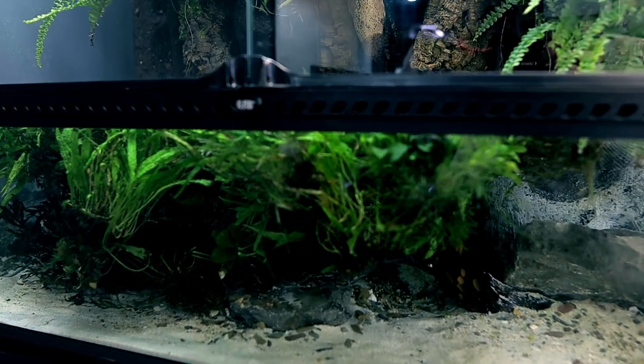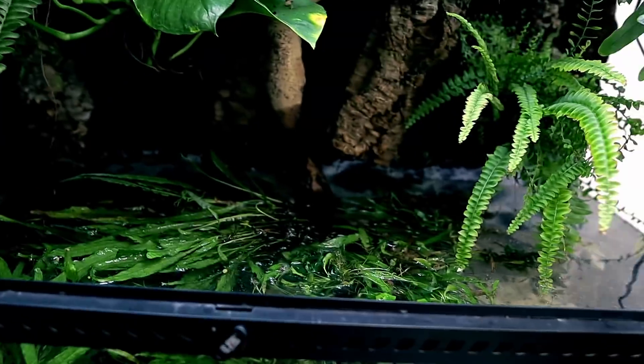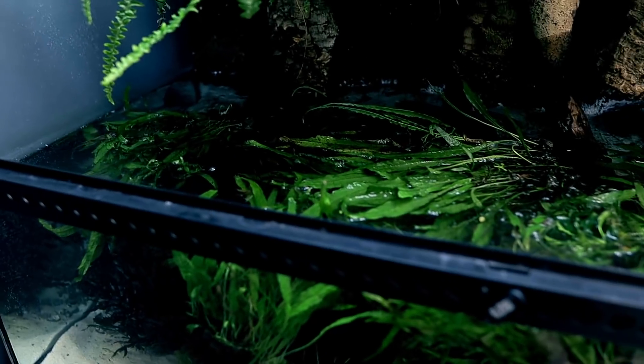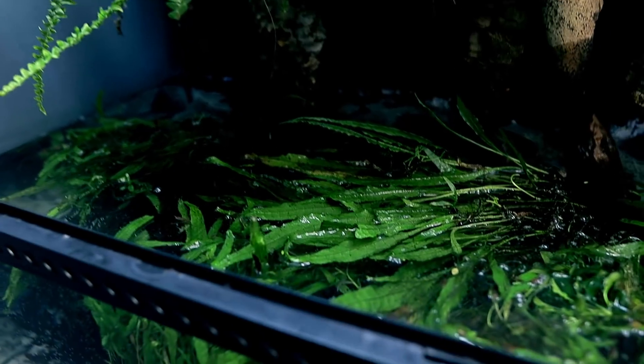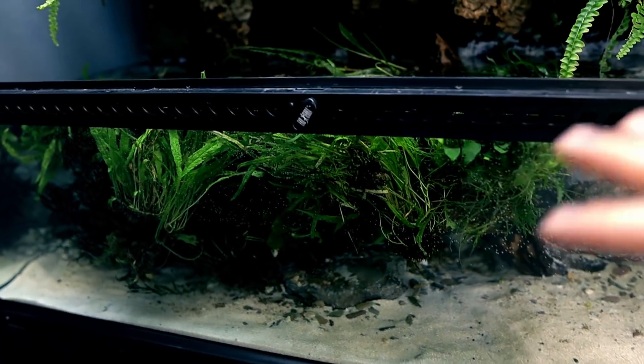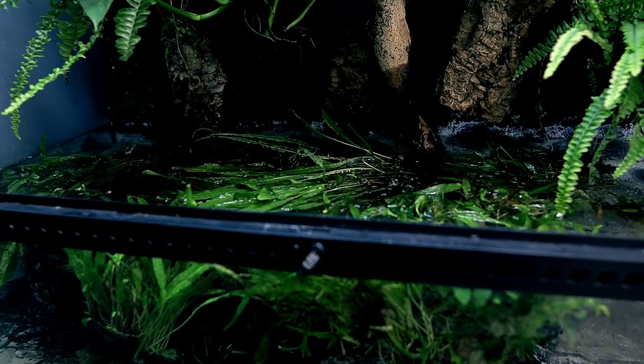Believe it or not, it's actually the next day - yesterday I ran out of time so I left the whole thing in this state. I told you I had a lot of plants to put in and I really do. The water has gone crystal clear - that's beautiful. I want to take all of this out now and attach each and every piece to rocks and just put them in there. There might be too many so I'll put some in another aquarium as well - I've got all the cube aquariums next door.